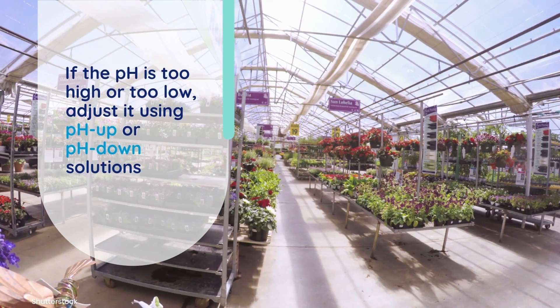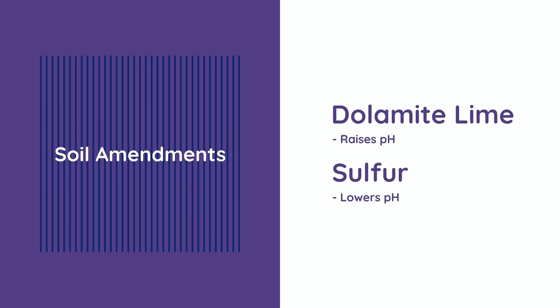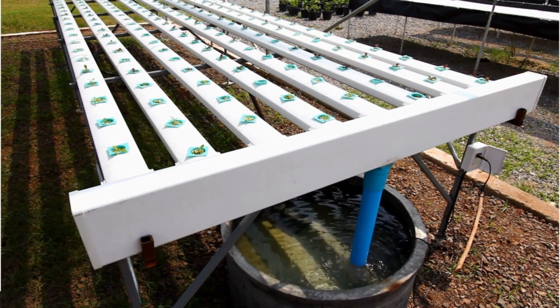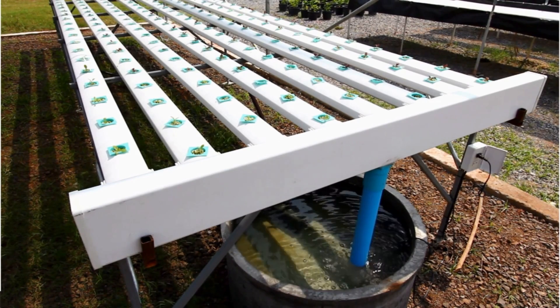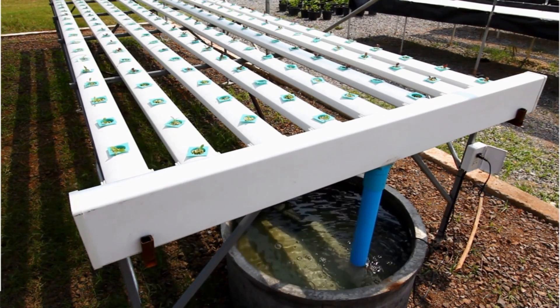If the pH is too high or too low, adjust it using pH up or pH down solutions, which are readily available at most garden centers. For soil growers, amending the soil with materials like dolomite lime to raise pH or sulfur to lower pH can also help stabilize long-term pH levels. In hydroponic systems, pH management is even more critical due to the direct interaction between roots and nutrient solutions. Regularly check and adjust the pH of your reservoir, and clean your system periodically to prevent buildup that could affect pH stability.